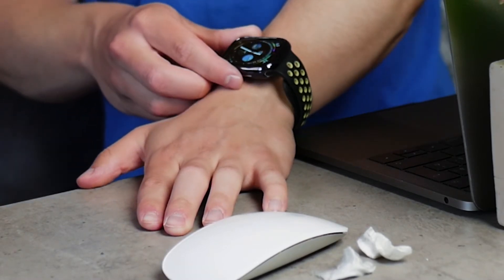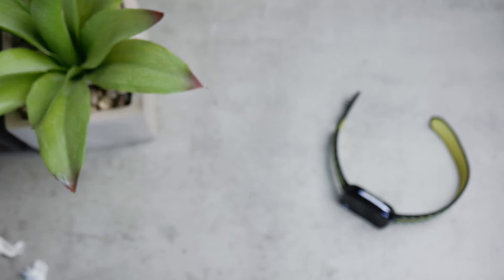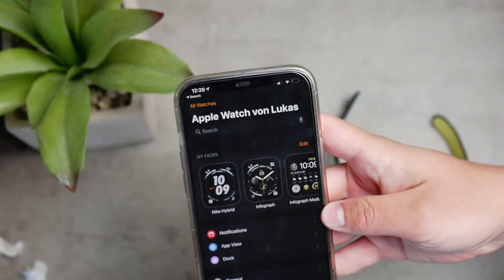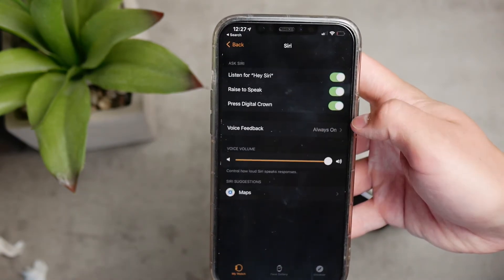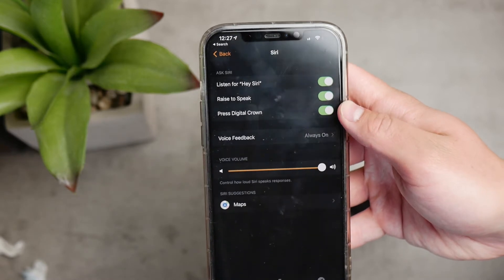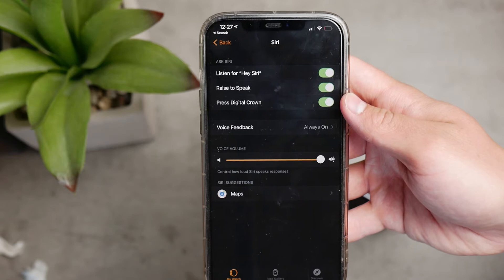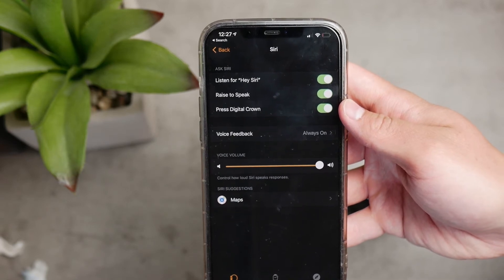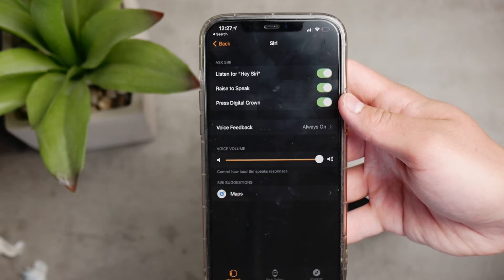There are some ways you can avoid it. First, you can disable Siri completely, and you can do that very easily in the settings of your Apple Watch. You can do it on the iPhone — just go to the Apple Watch app, to the My Watch section, click on Siri, and you can disable the press digital crown option. This would prevent this problem from happening.